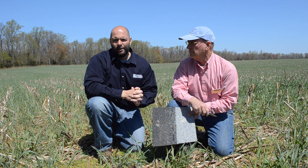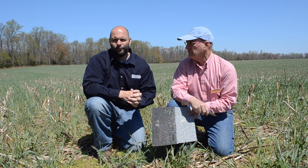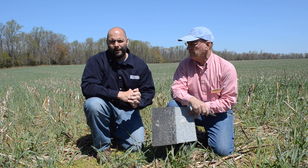Shingle trapping sounds sophisticated, but really all it's doing is taking advantage of slugs' need to seek refuge from the sun during the day.